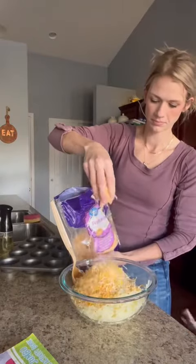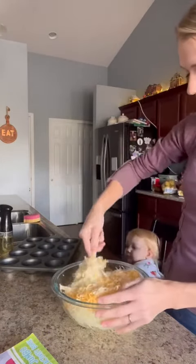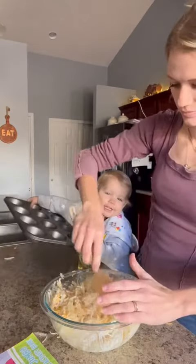Georgia insisted on coming up and helping a little bit here. She is so cute. She even kind of tries to show off the pan to everybody here in a minute. See?